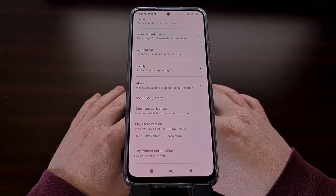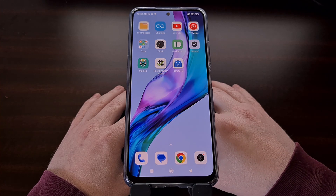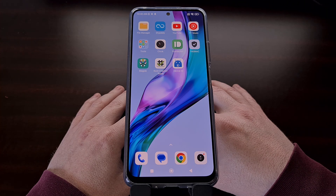The first thing we need to do is find the Android ID of the device we're looking to certify. On the website Google created to manually certify smartphones or tablets, they say that we need to execute some ADB commands to do this, but there's actually a much easier way.